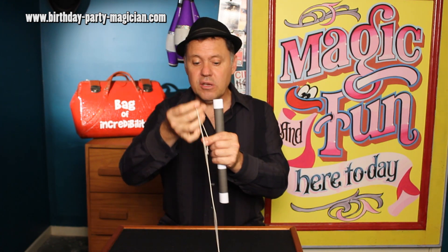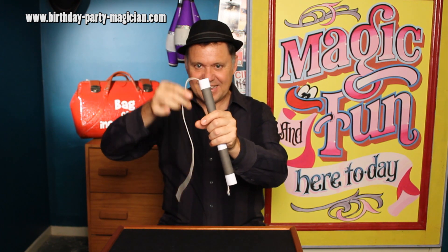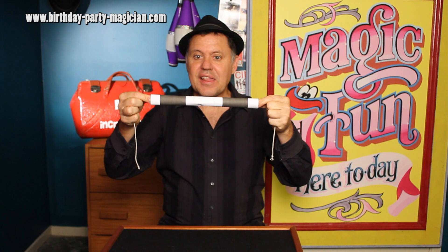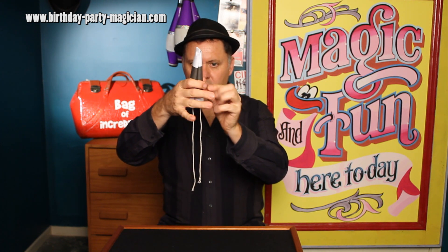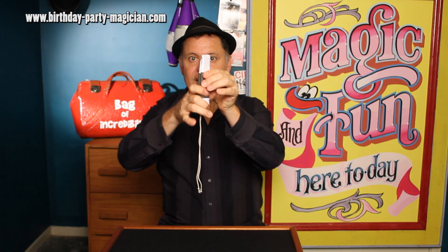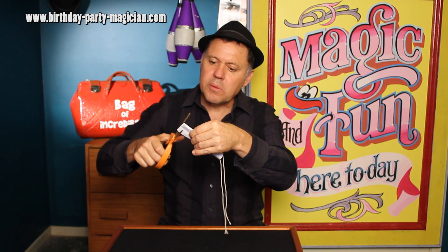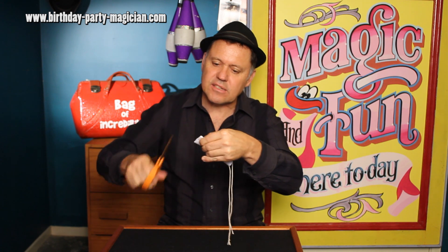Take yourself a piece of string or a shoelace, pull it through so it's quite snug and then fold over and get the ends of the tubes so they're nice and even. It doesn't matter where the string is, as long as the tubes are nice and even. Then come up to where the ends of the wands are marked up there, and you've got to put a bit of pressure because you've got to cut through the string as well. So you cut through.